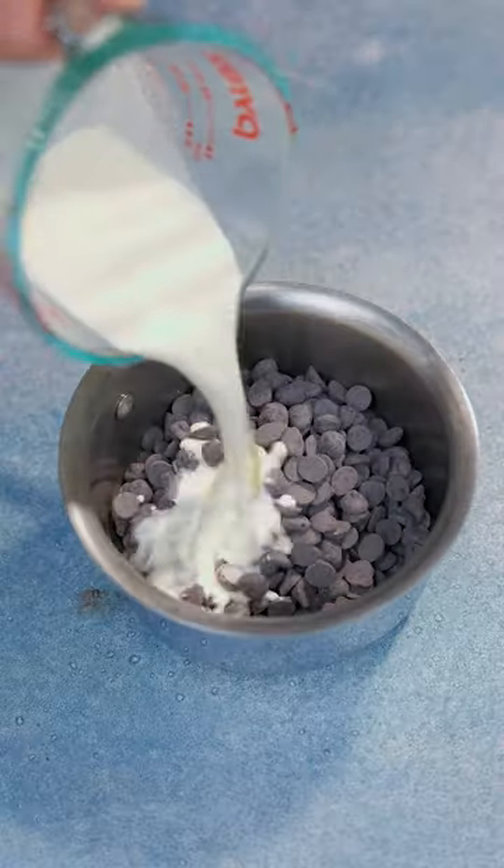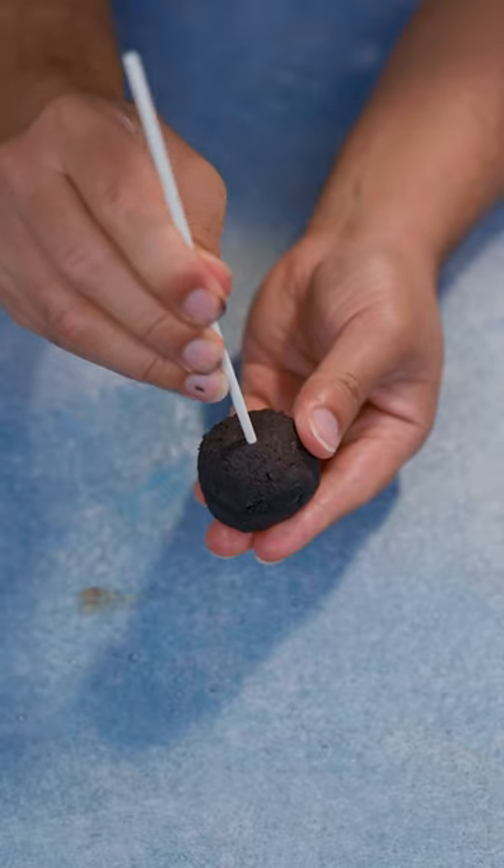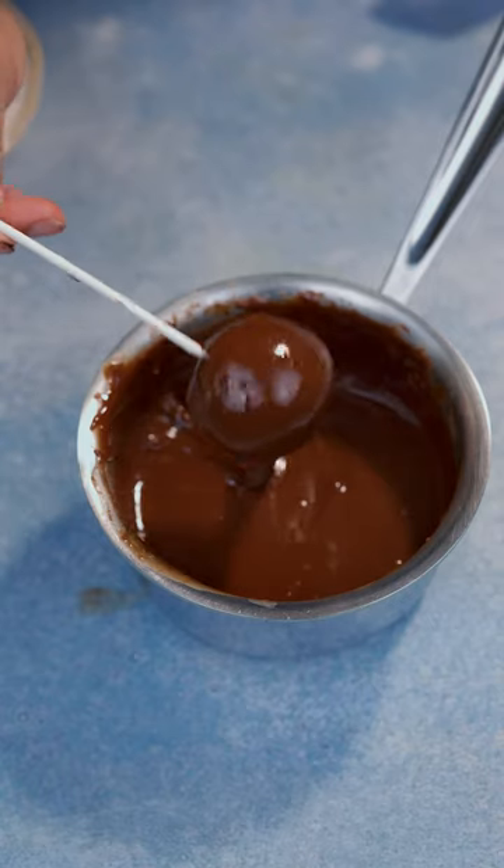Ten ounce chocolate chips, five ounce heavy cream, and you want to put that on your lowest heat setting. You want to slowly melt that. Put in your popsicle stick and dip it in.